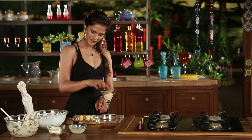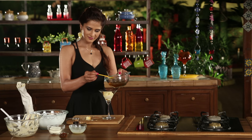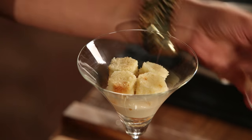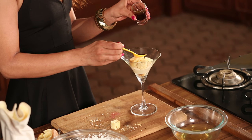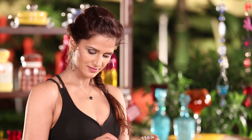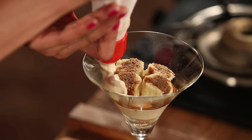Vanilla sponge — this is our cake's last layer. Sugar syrup. Now I'll add the layer of Kahlua. And then we'll add the cream cheese and Kahlua mixture on top.